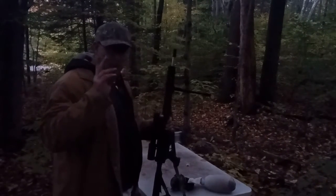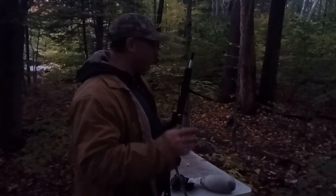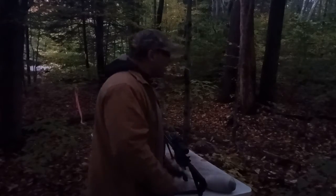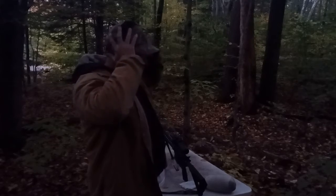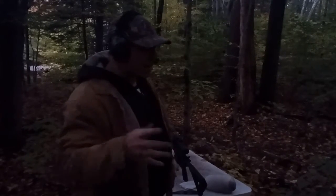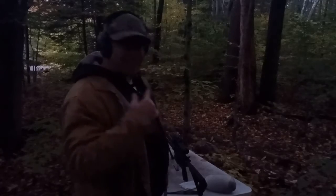I said, let's throw in the match grade trigger and see if we can improve that. Now we're at 200 yards. Ideally, under the best conditions, we'd be hitting a one-inch group, which would be half MOA. I've got five shots in the magazine. It is getting dark — the camera has automatically switched to night mode, so what you're seeing is actually a little brighter than reality, and looking through the scope it looks even darker.